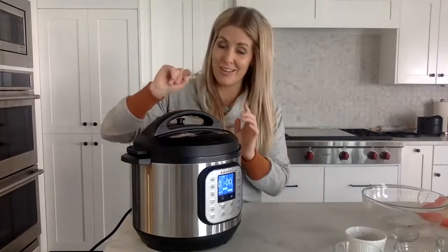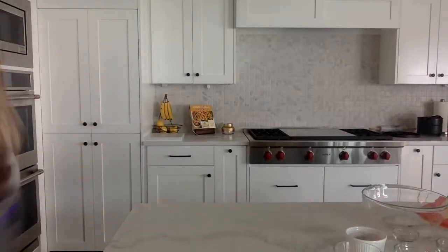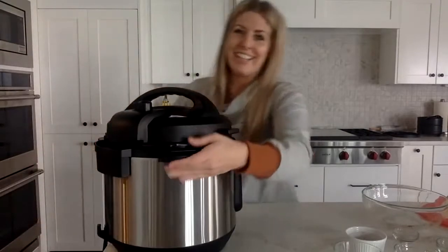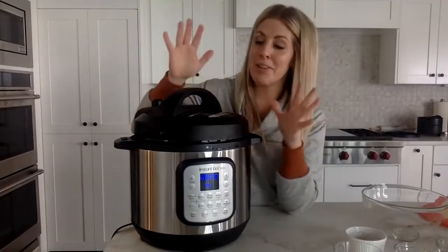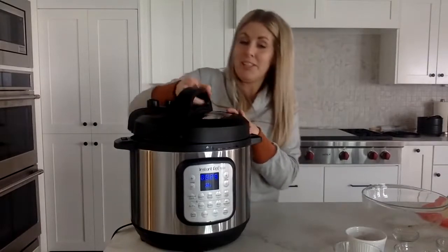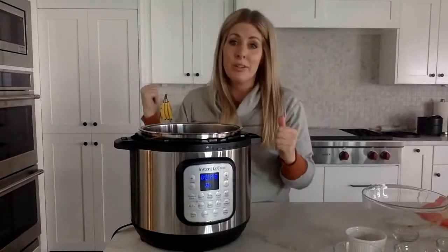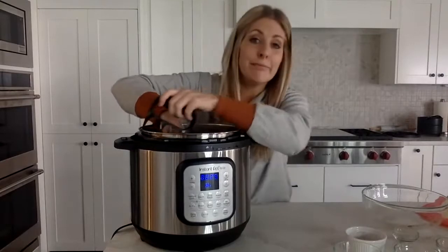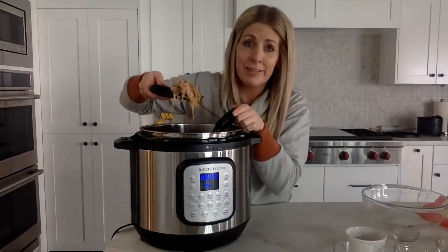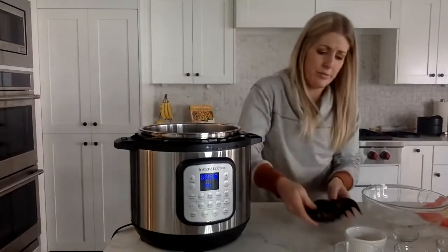I have another one that's already cooked and ready to go so I can show you the finishing step. This is my eight-quart Duo Crisp. I cooked it early this morning — it didn't rest as long as I wanted, but it shredded nicely. I'm going to set the first pot aside now.